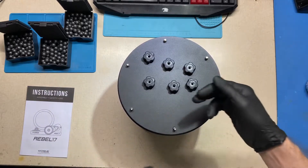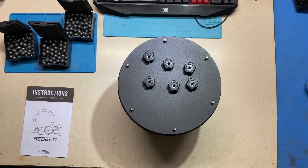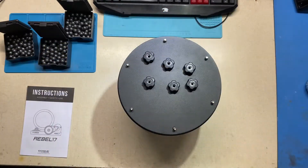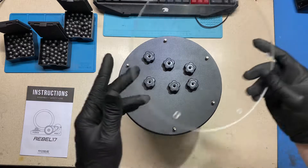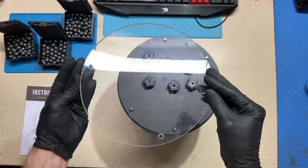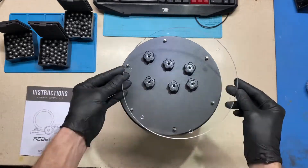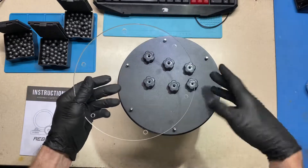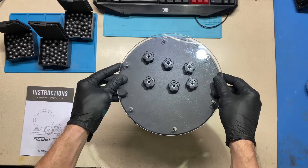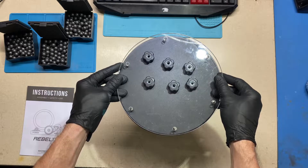I had some acrylic laying around — a big piece I got out of the trash, because one man's trash is another man's treasure. I cut out a circle using the lid itself as my template, so now I have this nice piece of acrylic I can use as a clear window. I can put my media and my balls in there, see the composition, and check how it's actually tumbling.